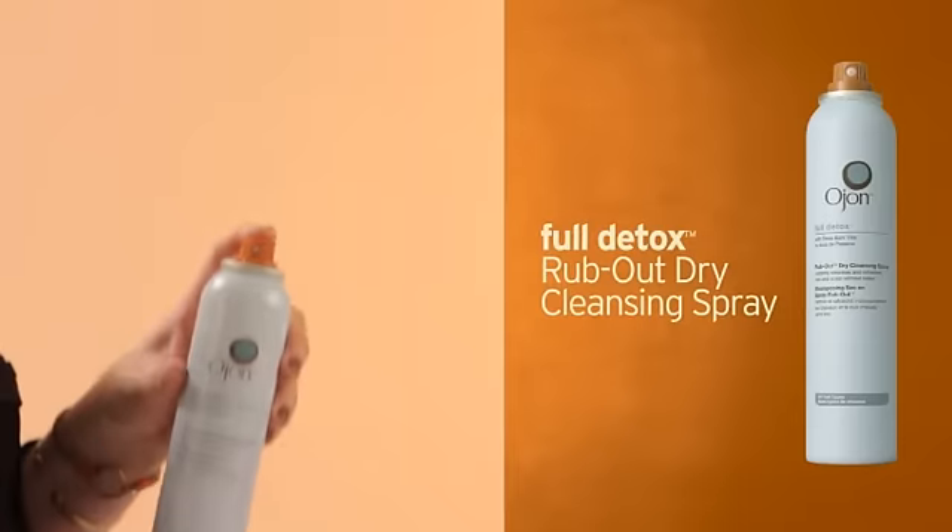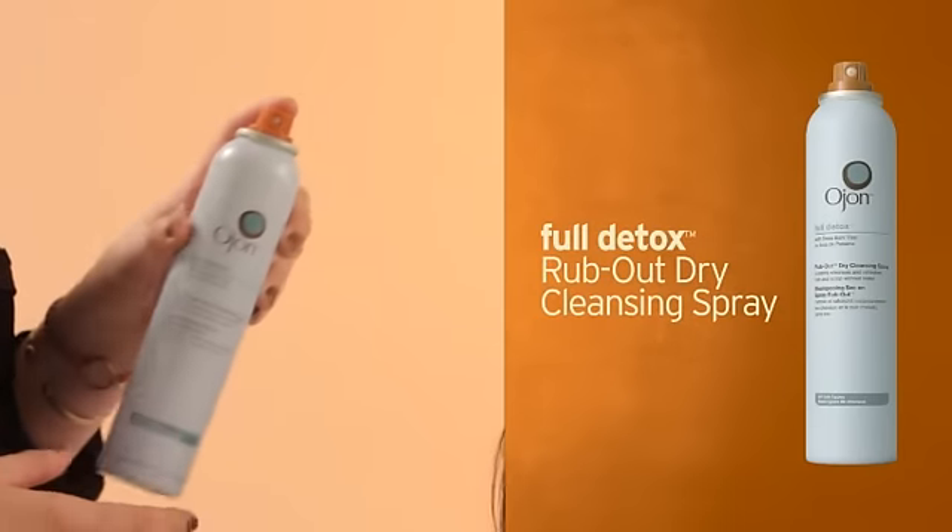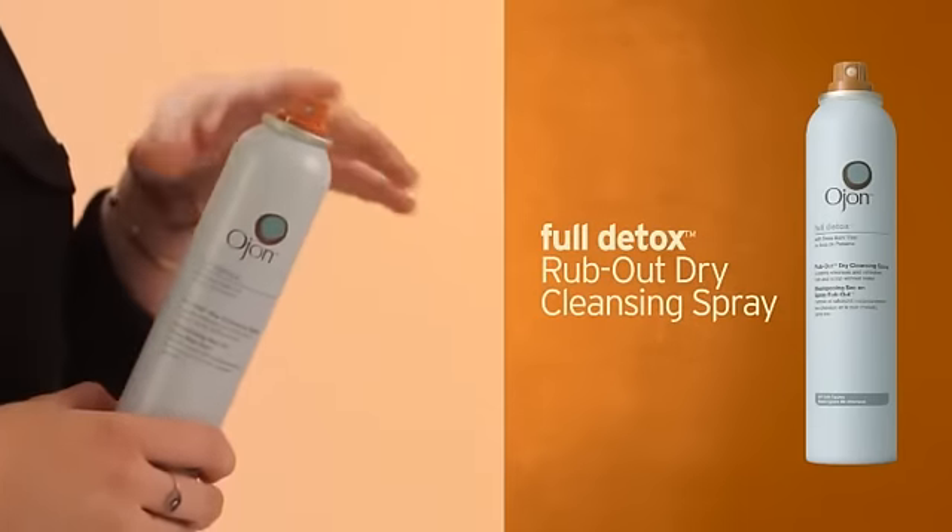Who doesn't want to get an extra day out of your blow-dry? Instead of going through and having to re-wash your hair every day, which can eventually dry it out or even sacrifice your color, why not use a dry cleanser? I'm in love with the Auchan Full Detox Rub Out Dry Cleansing Spray.